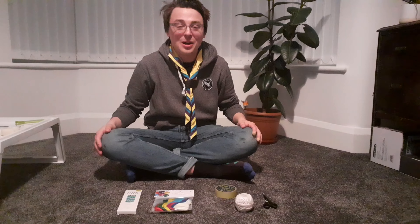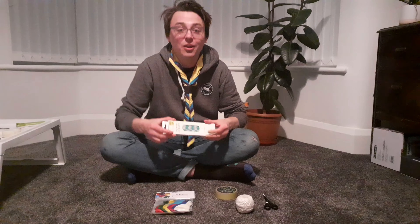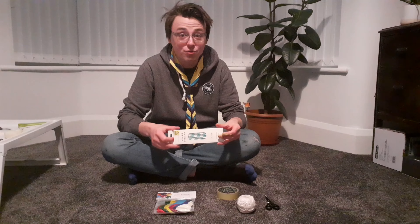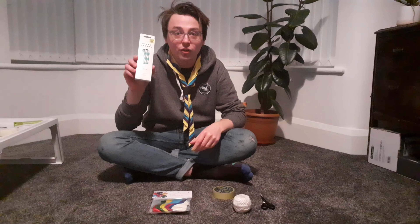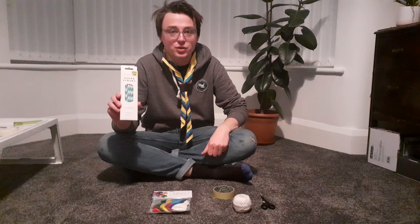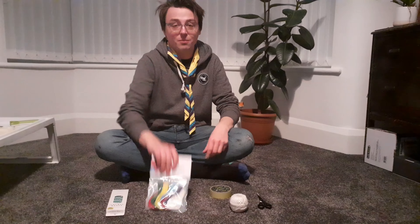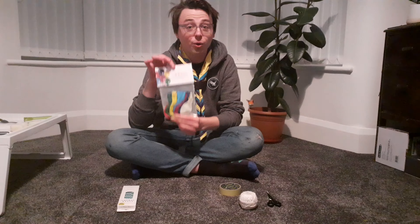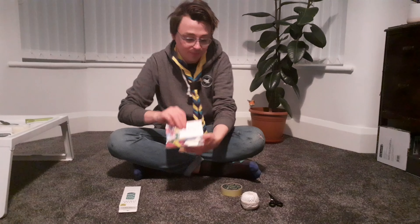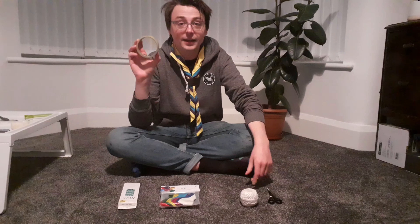Welcome back, Spring Thingers! This time we're looking at the zipline balloon rocket. For this you're gonna need a couple of things — really simple. We've got some straws here, these are paper straws. We've got some balloons — the best kind are the big long rocket ones, but these round ones also work, they're really good too.